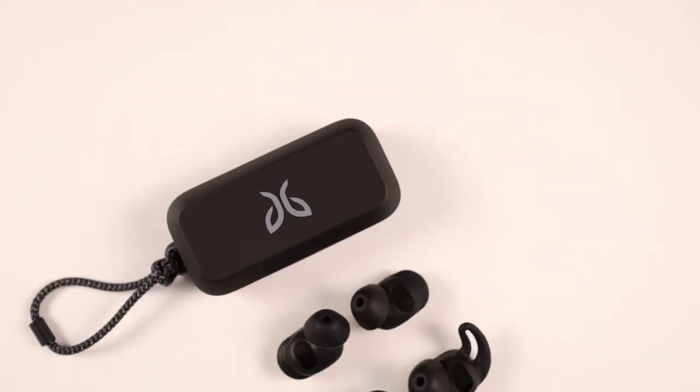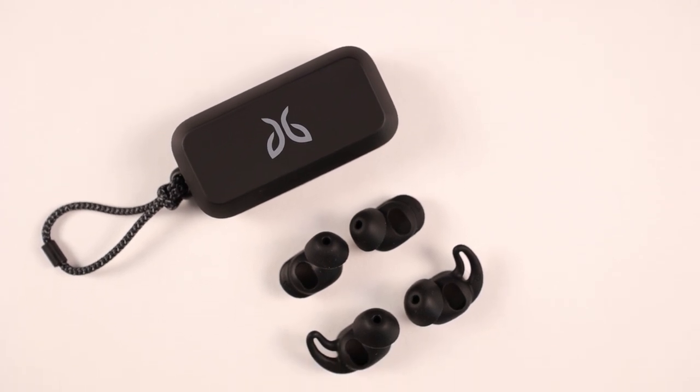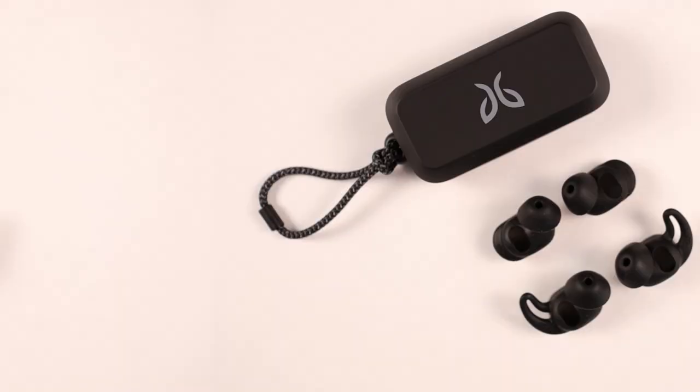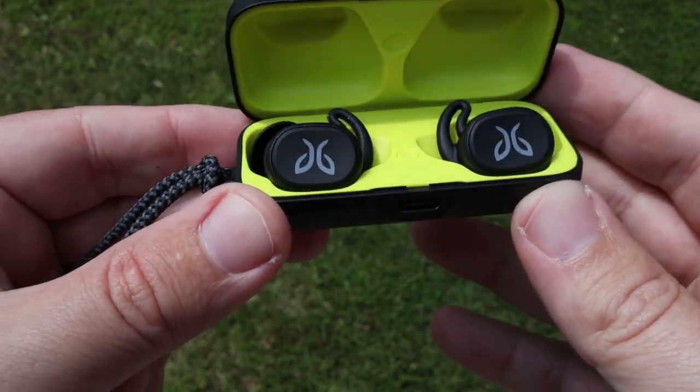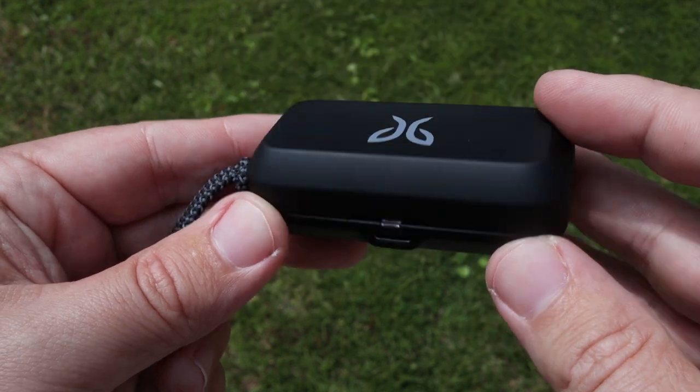Sound imaging is really good, especially for earbuds — it's fairly open and had no problem placing exactly where things were coming from. Even the mids had a lot of presence; vocals really came through. It's impressive because these are only 6mm drivers — they're tiny. That might be why they can't handle too much EQing. But overall, what they're able to do with the sound and the features, I don't think you're going to be disappointed.